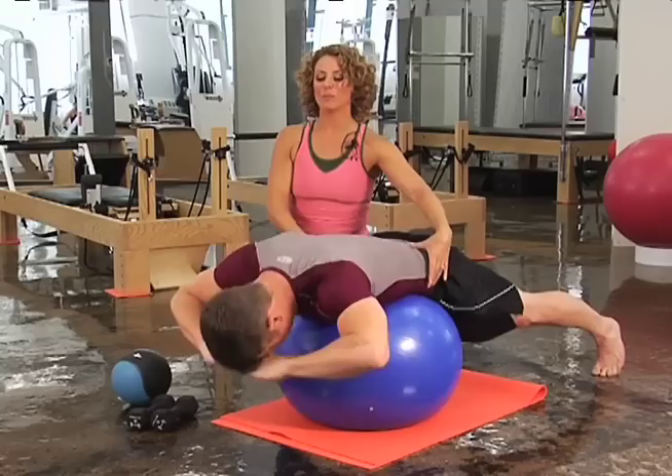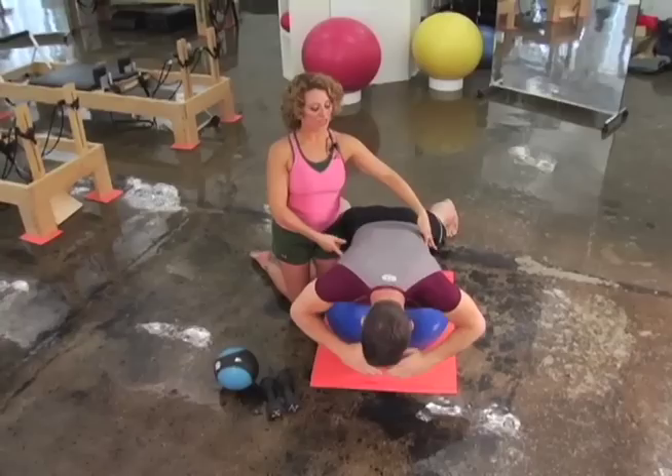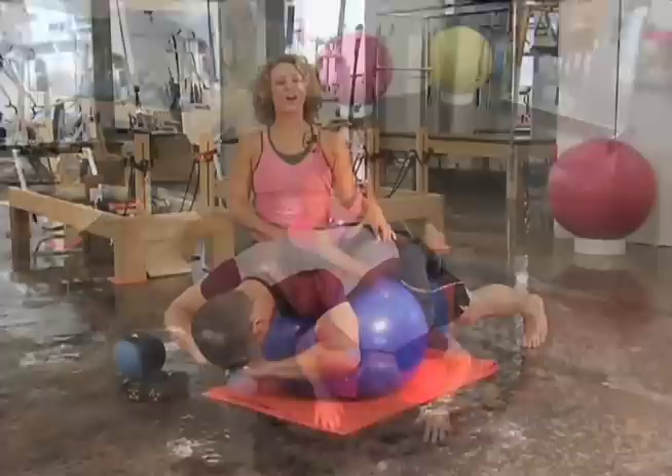And lift, reach, lats down, around — very nice. And again: up, wrap those abs, reach out, lats down, around, and over. Uno mas — and up, reach, around, and down. Good. Take a roll over the ball and just relax for a quick second.